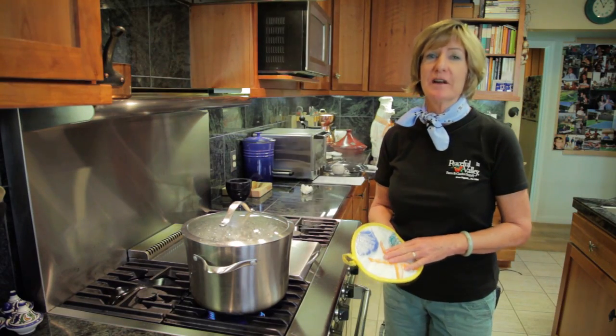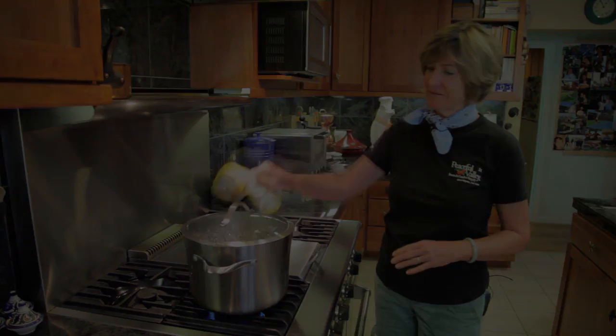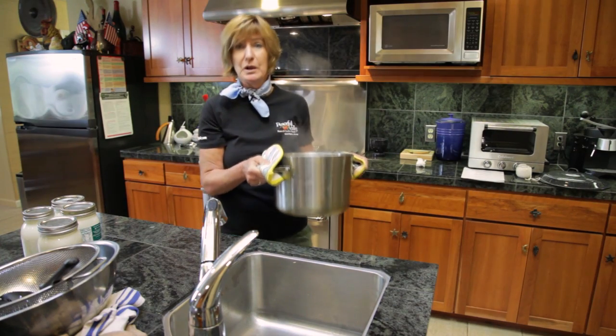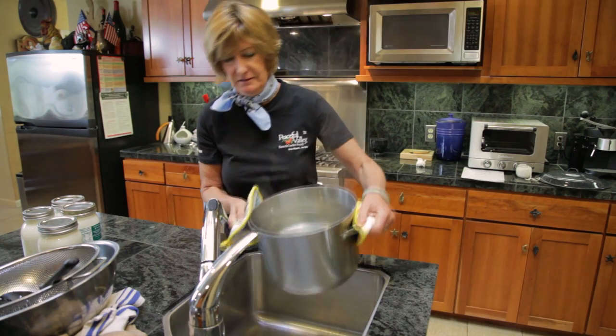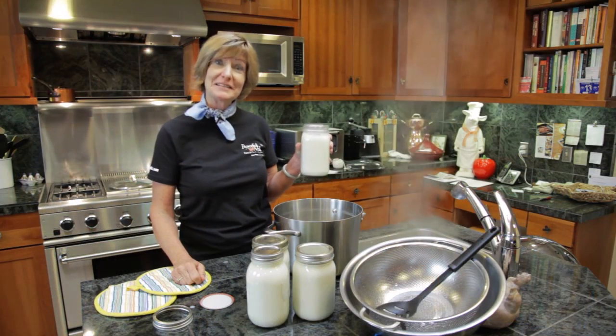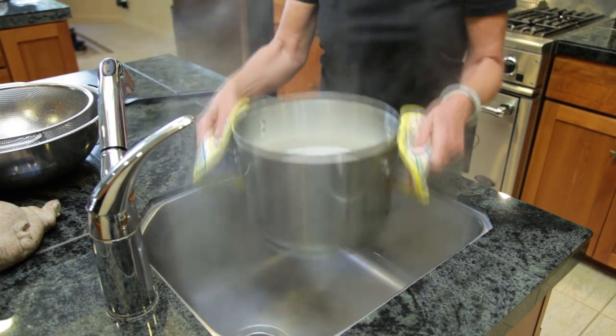Start by boiling some water. We're going to sterilize the utensils for about 20 minutes in boiling water. Remove your utensils and plug your sink, and then pour your boiling water into the sink. Add the goat's milk to the empty pot.